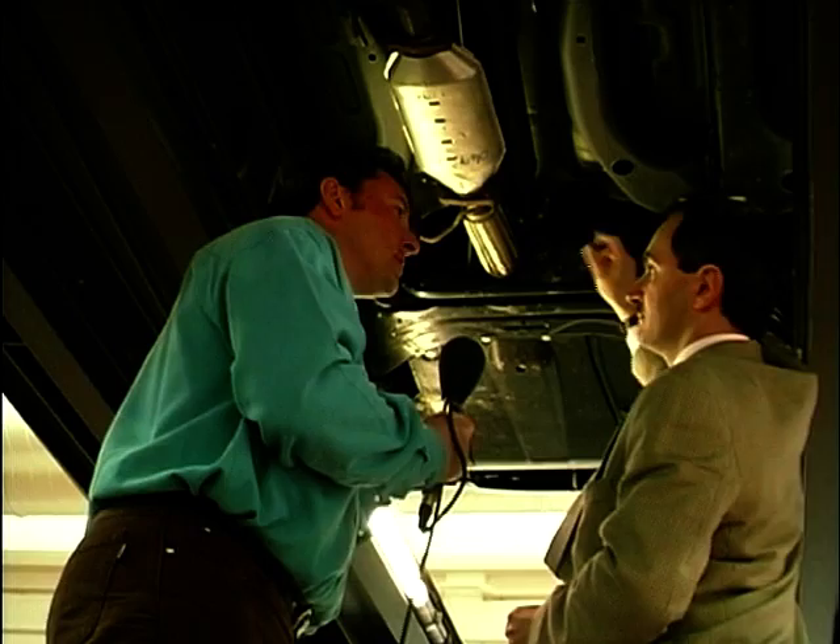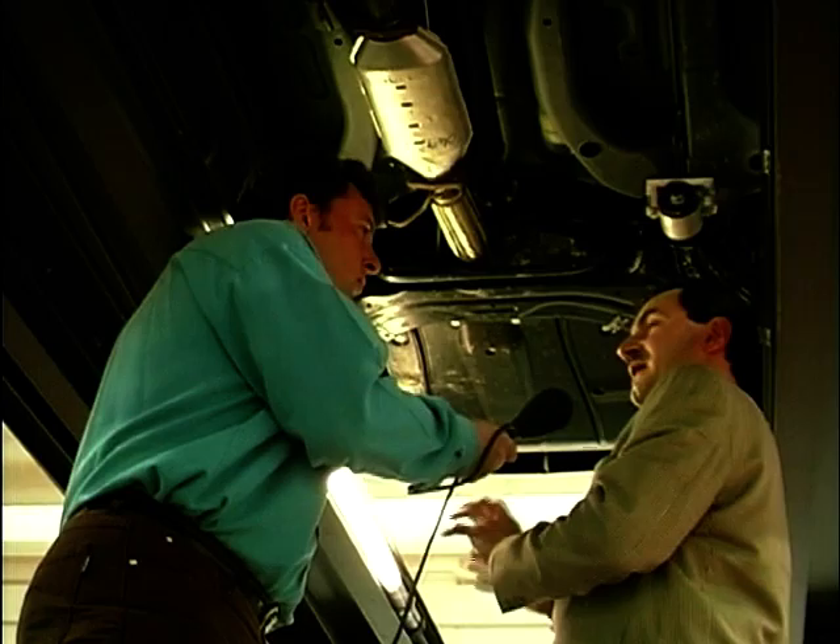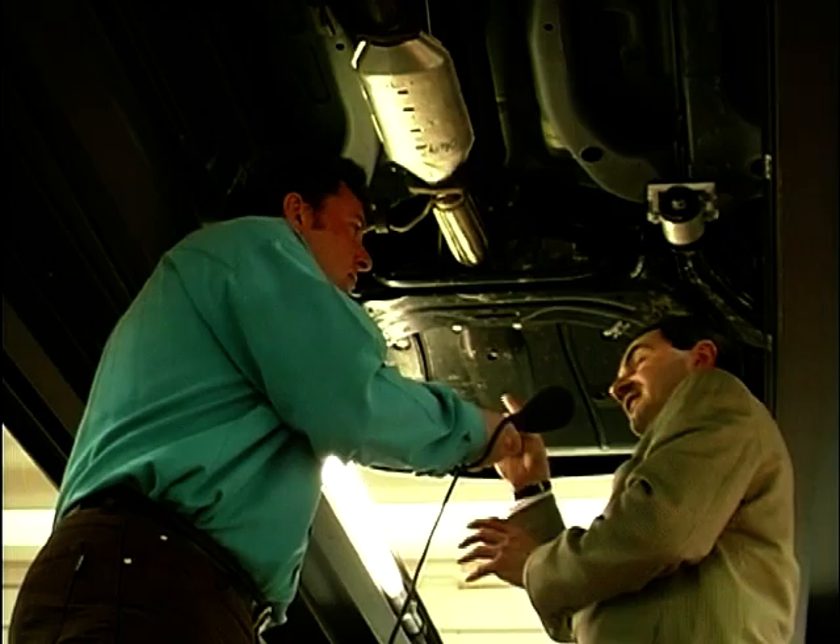So that does the same job as the transfer case. What it does do is reduce the overall ratios — it takes a five-speed gearbox and drops the overall ratios down slightly, so we have what's called a fairly short, fairly low first gear. But unlike the Range Rover, it doesn't have the dual range. It doesn't have a high range and a low range — it has a single range transmission.